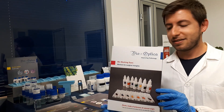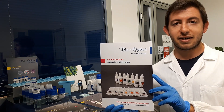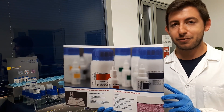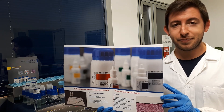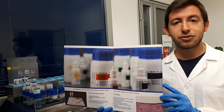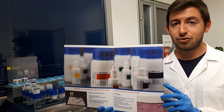Bio-Optica marking dyes are surgical inks that are used to identify surgical margins in anatomical topology. They are atoxic because they are made of polymers of natural origin. They dry in 2-3 minutes, they are ready to use and they don't need any fixation steps in other solutions, they don't spread in the tissue and they don't stain the solvents during tissue processing.